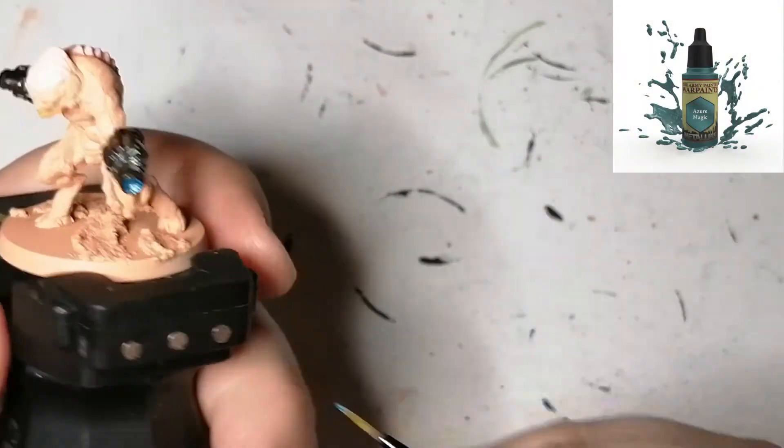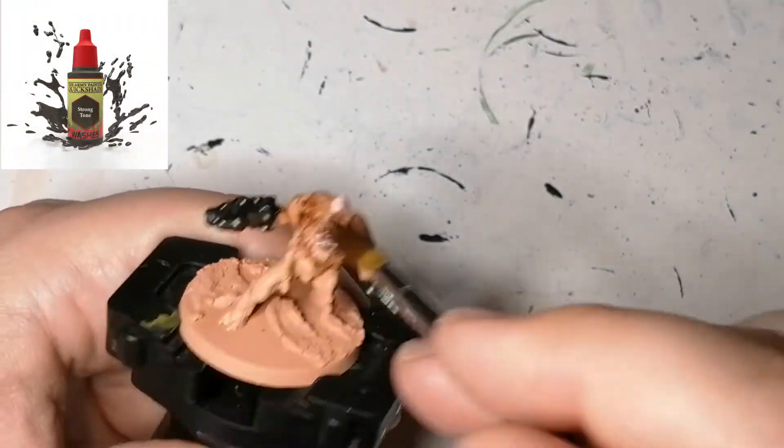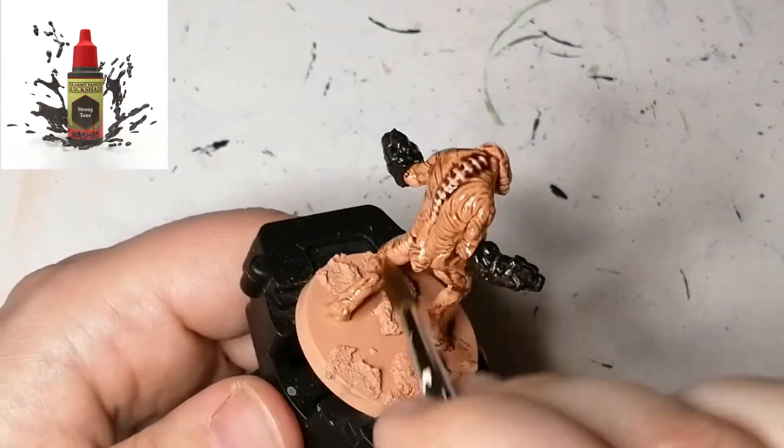Now I'm using Azure Magic just to put on the ends of the guns to look like they're shooting. And now instead of a flash wash I'm using a Strong Tone on these guys — I actually want to go a little bit darker on the gunners.